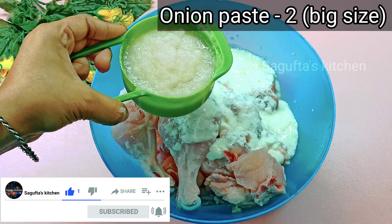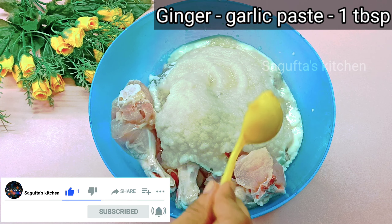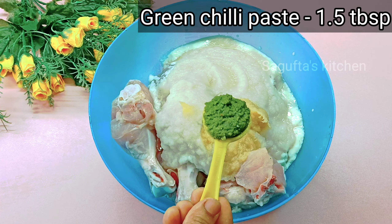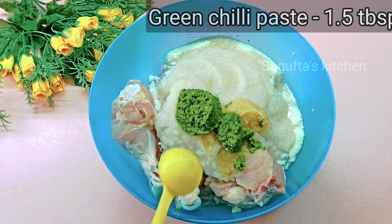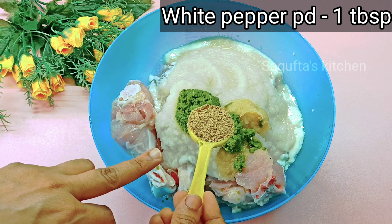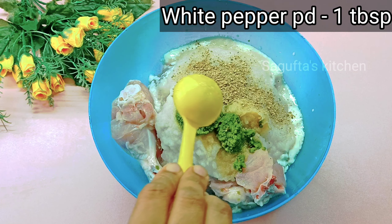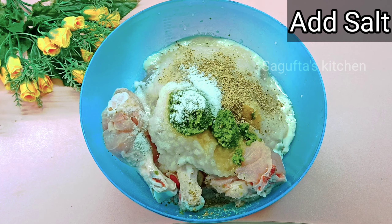Hello and Assalam everyone. Welcome back to my channel. Today I am going to bring you a very amazing chicken recipe — chicken rizala, restaurant style. Super delicious, super amazing. If you want to taste restaurant food at home, please like this video and subscribe if you are new. Let's start the recipe.